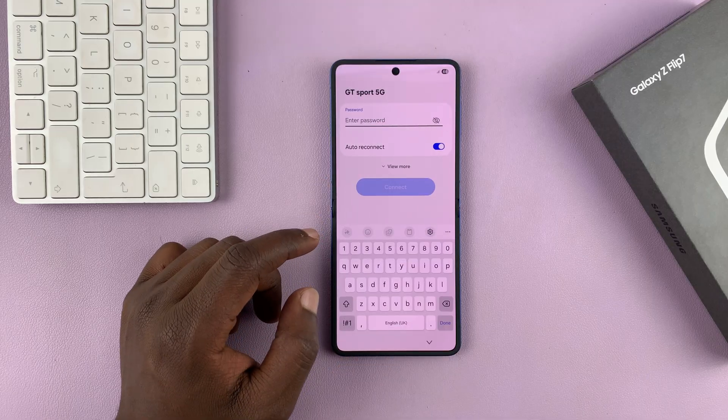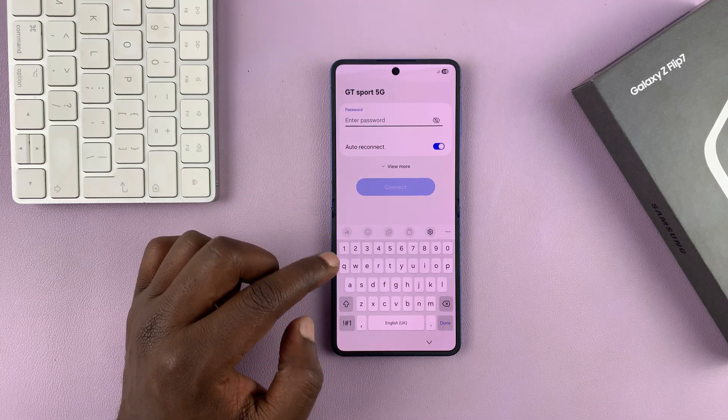You can connect to your Wi-Fi. You don't have to, but it will be good to connect to your Wi-Fi, so go ahead and do that.